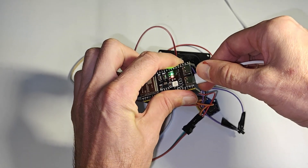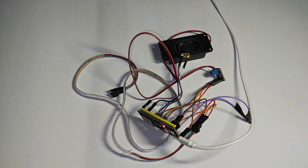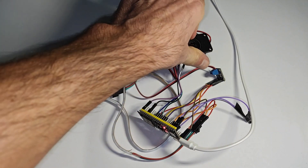Welcome to a new project. Today I will create a voice assistant. I saw a clip on YouTube and decided to make one myself. The clip from which I was inspired is in the description.